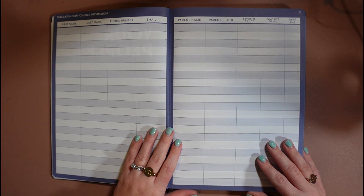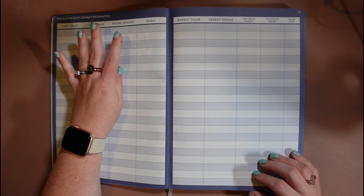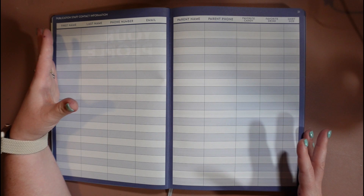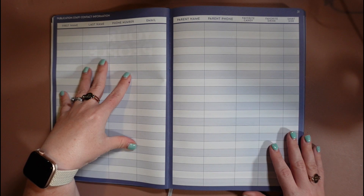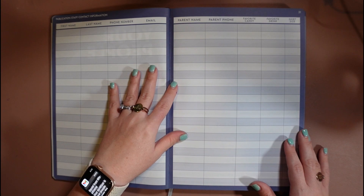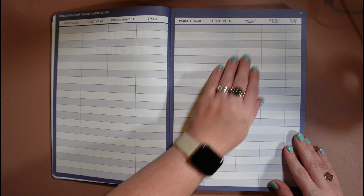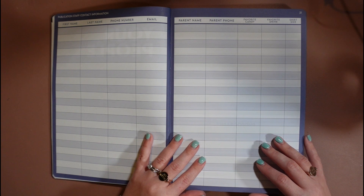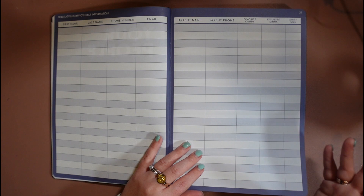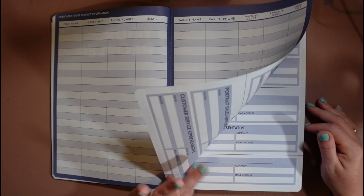Going into the section about people — this is where you put your actual publication staff contact info. There's a spot for their first and last name, phone number, and email. Obviously you'll have this digitally, but digital things fail sometimes, and sometimes you just need to look it up quickly if the internet is out. There's also a spot for the parent's name, their phone number, and the student's candy, favorite drink, and shirt size — I was always referring back to this for birthdays, special events, or celebrations and for staff shirts throughout the year.